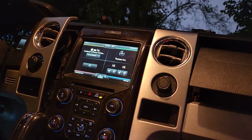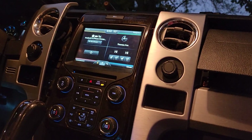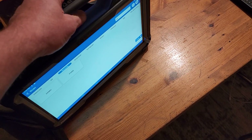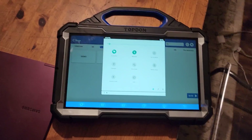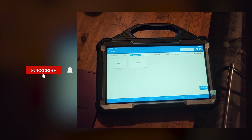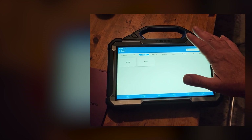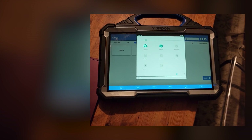Definitely a fan of this Topdon Phoenix Max. There's your first view of it — bi-directional controls on a passenger temperature blend door actuator. Carrying this back over from my neighbor's house, I like the handle. And check this out — watch how bright this screen is. That's not going to show on the phone because it'll dim, but that's like daylight. That's going to be a great screen in bright sunshine. Very easy to use and control — android based. We'll be seeing more of this tool.